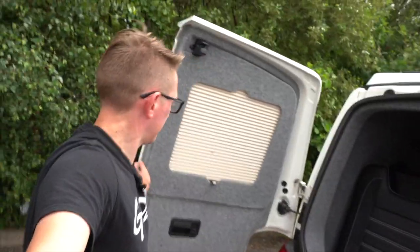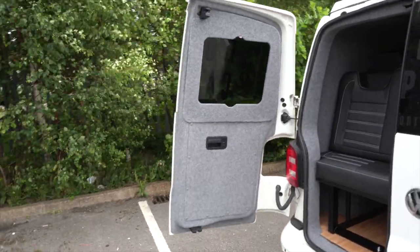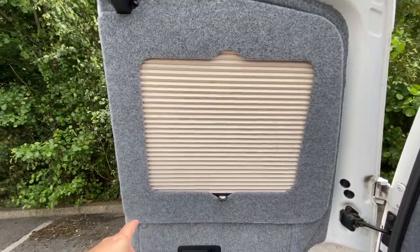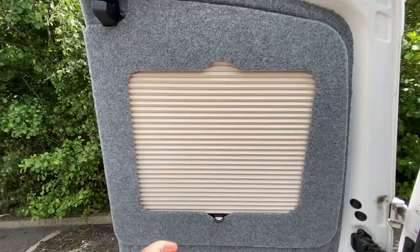It's all finished now — check these out, they're absolutely beautiful. You can see here that you literally just pull that up like that. That really finishes the van off nicely — really classy. It's got the Vanshades logo just on here. The great thing about these window pods 2.0 is that the aperture is slightly wider than on the previous version.